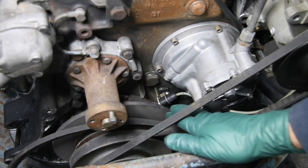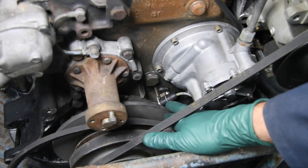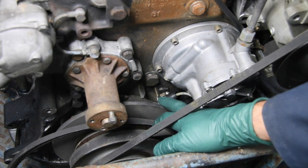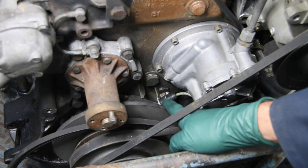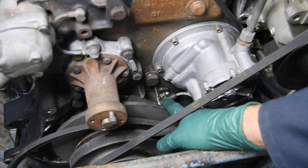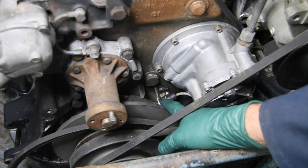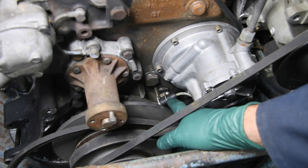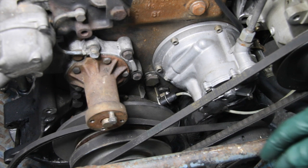Here you can see the end of the sensor wire right here in the center of the picture. Note that it is mounted to a bracket with a small nut that holds this little plate onto that bracket and keeps this pickup end in position. You would think you could get in there to get that nut off — it's just an eight millimeter head nut — but watch what the problem is.